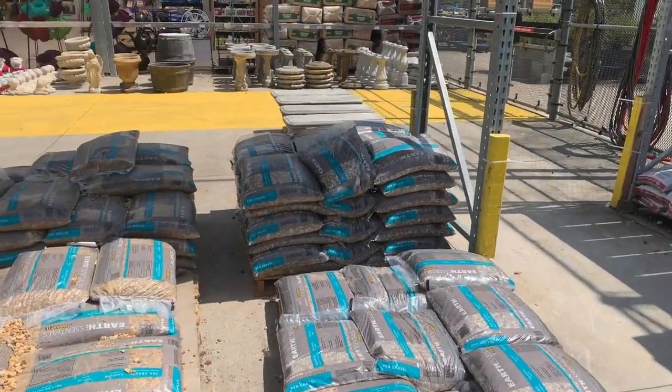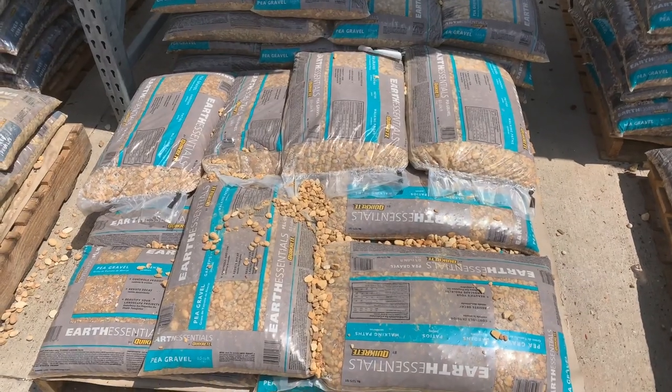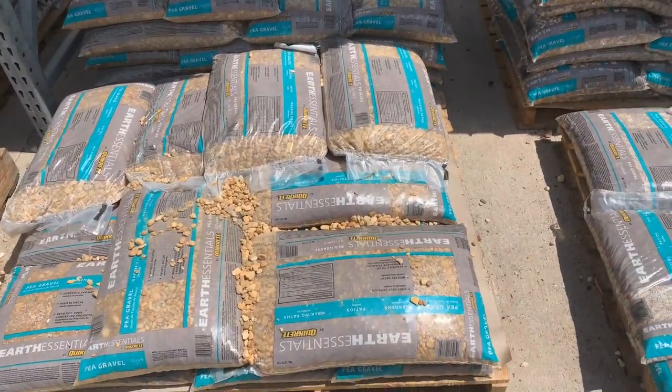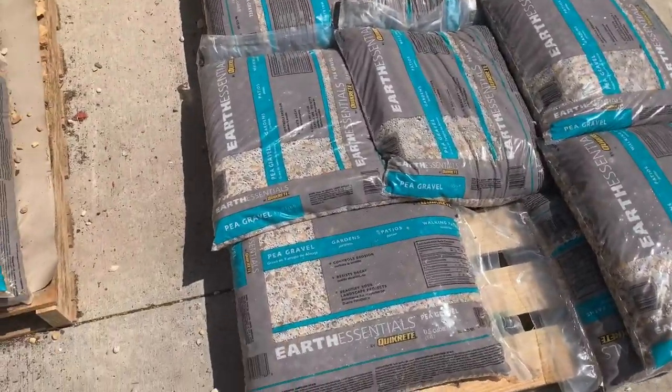Now I'm at Lowe's and I'm going to pick up some gravel. I like to use some of the more fine gravel that they have. Let's try to find a bag that doesn't have a hole in it. I'll bring back a couple bags of gravel, cover the bottom, and put a little bit of a sand mixture on it. Pea gravel is the one.